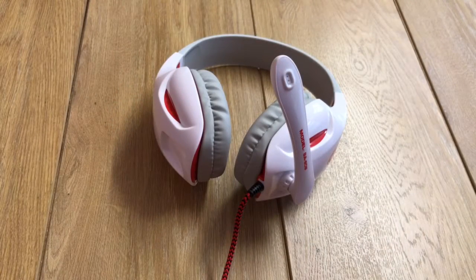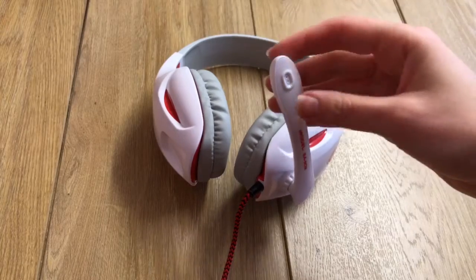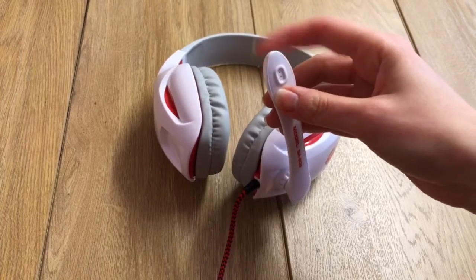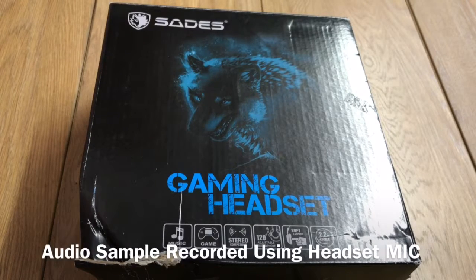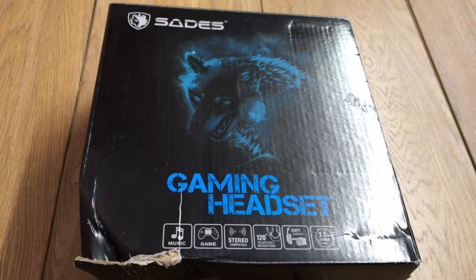Moving on to the mic. I'm going to tap on the mic to show you that it's currently picking up audio. It worked quite well — I'm actually talking through the mic right now. Clear enough, although I did have to raise my voice a bit, and it did pick up too much on bracket noises.